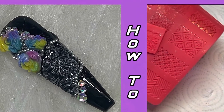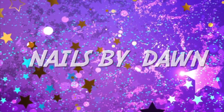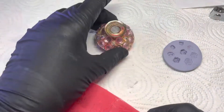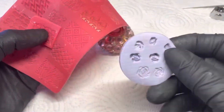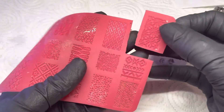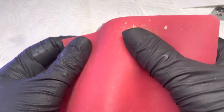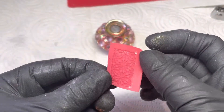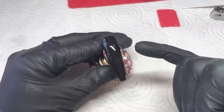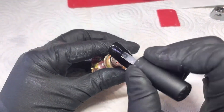Hi guys, welcome back to my channel. I am back, and I am so sorry for not being around for a while. I'll tell you what's been going on through this video. So I am doing a design using these 4D molds. I've tried this before and found it very hard to bend that around the nail, so I've decided to cut a piece out and see if that helps, because it's just a bit big as a sheet to bend.